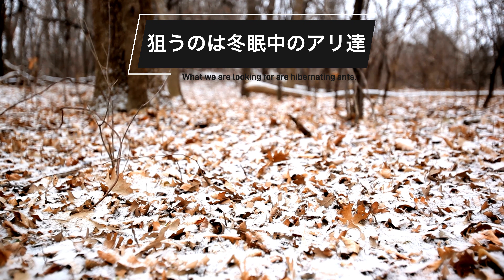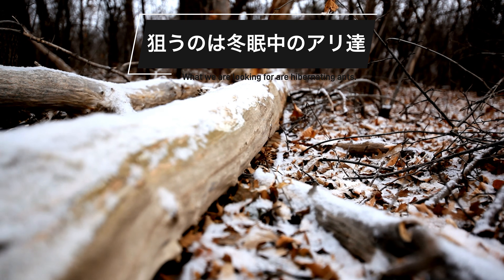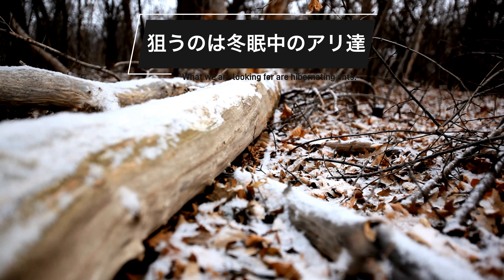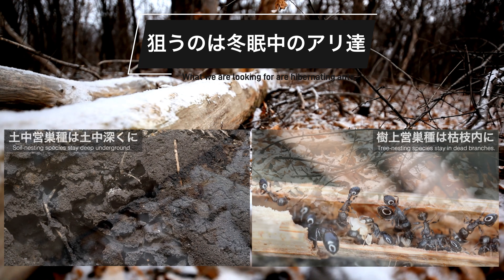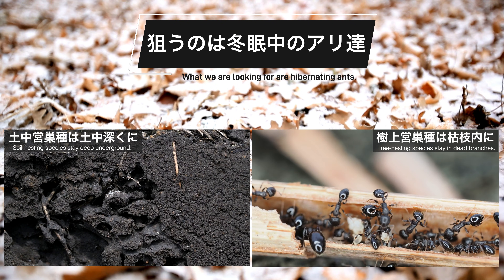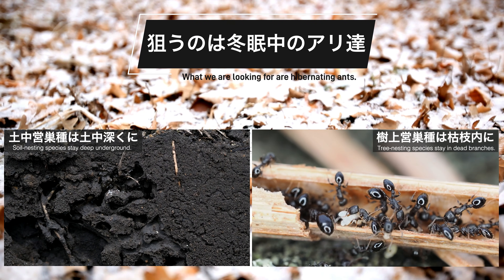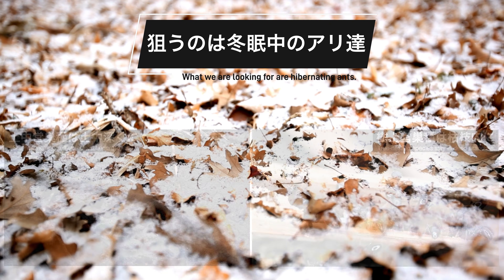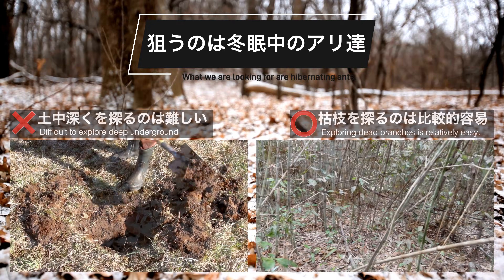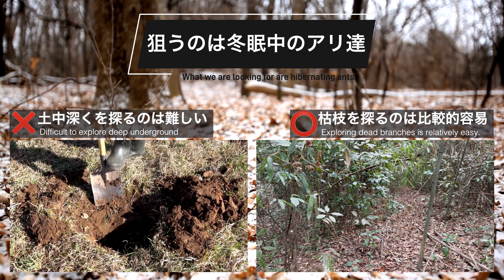枯れ枝採集で狙うのは冬眠中のアリたち。寒さの厳しい冬の間、多くのアリたちは巣にこもりほぼ活動を停止します。土中に巣を作るアリたちは地中深くに潜りますが、枯れ枝などに巣を作るアリたちは枯れ枝内に密集して寒さを凌ぎます。観察者目線で言えば、土中深くを探るのは難しく、枯れ枝などを探すのは比較的容易です。